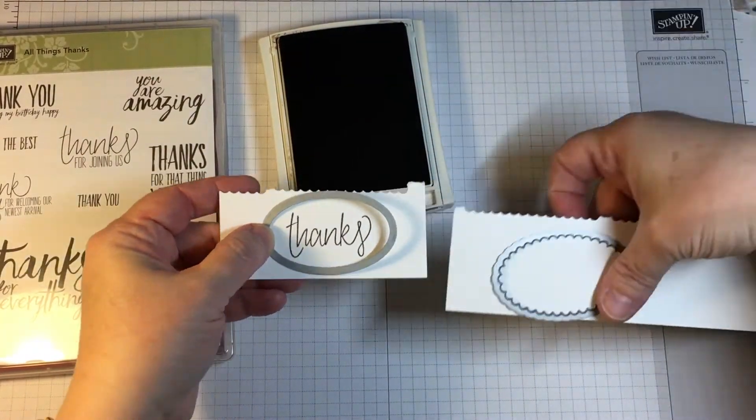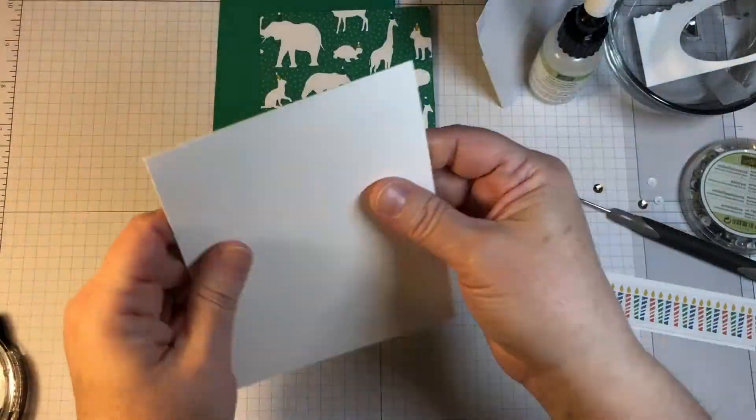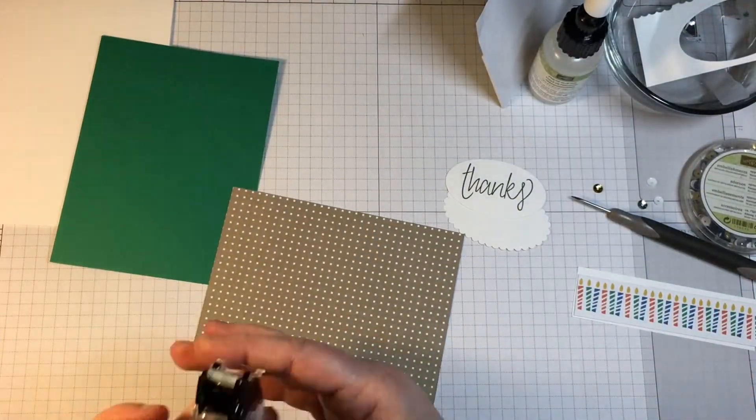As you can see, it would have said 'thanks for joining us,' but I just wanted this card to say 'thanks.'